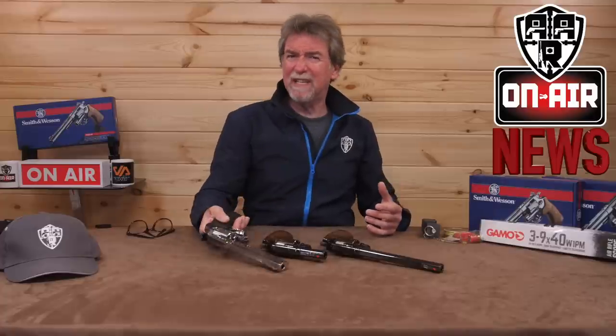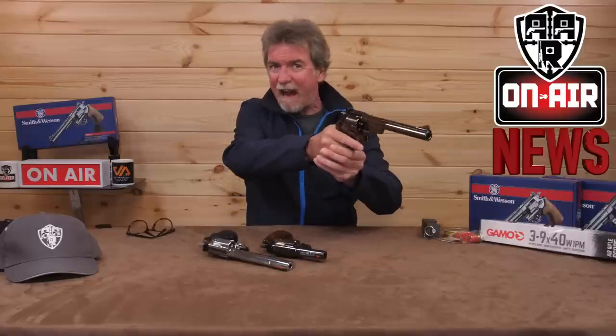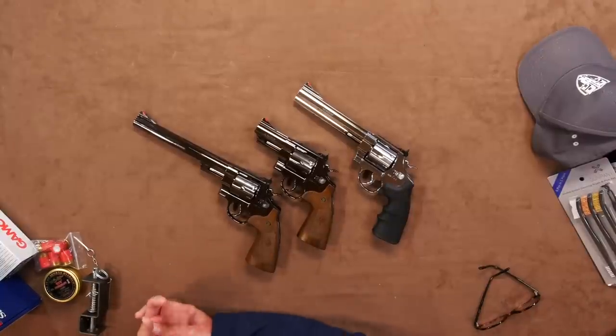I really like both of these new revolvers and the M29 does have that real 50s feel to it, making you feel every bit the Dirty Harry character. As always, they have the really great quality finish that we've all come to expect from Umarex. So, what else is on the horizon?